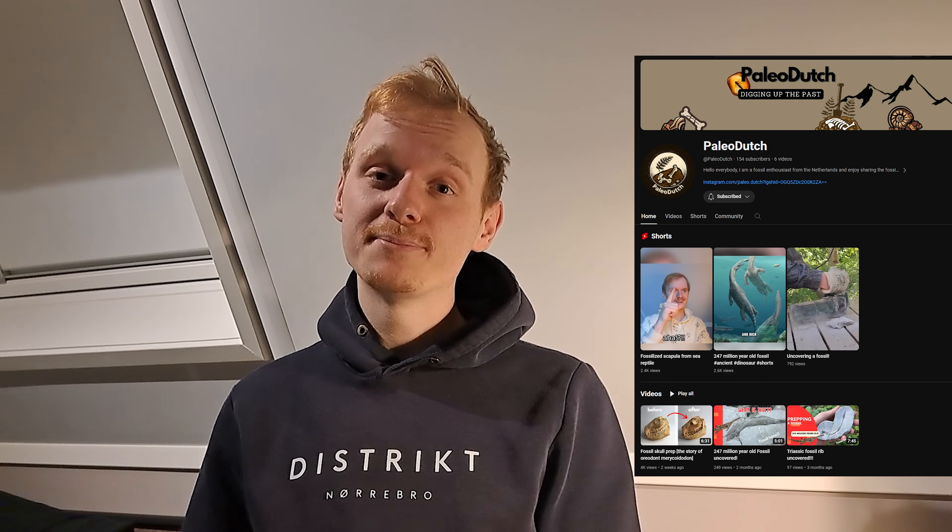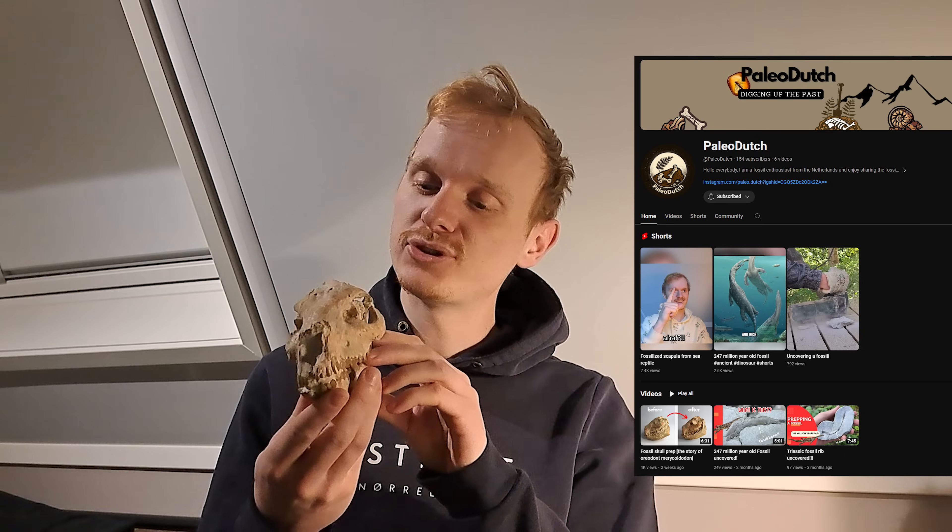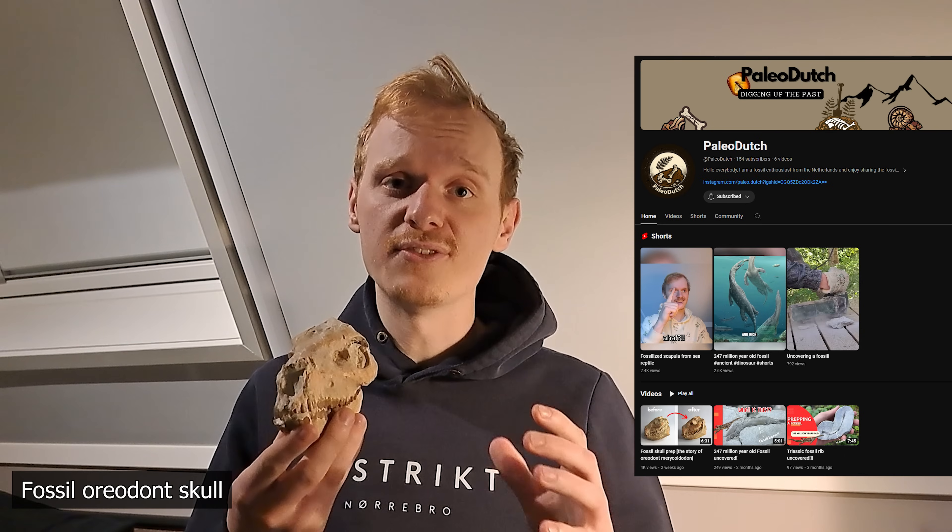Hi everyone, before we get into the fossil hunt today have a quick look at this skull that Ewald from the Paleo Dutch channel found and prepped. It's really really cool. This is a fossilized Auradon skull and this animal would have lived around 35 million years ago together with the ancestors of the modern horse like Mesohippus.